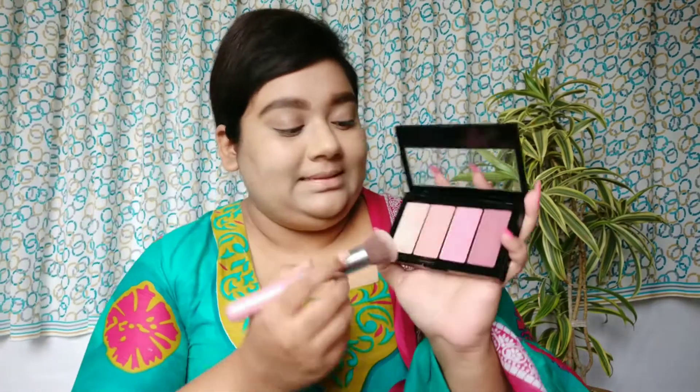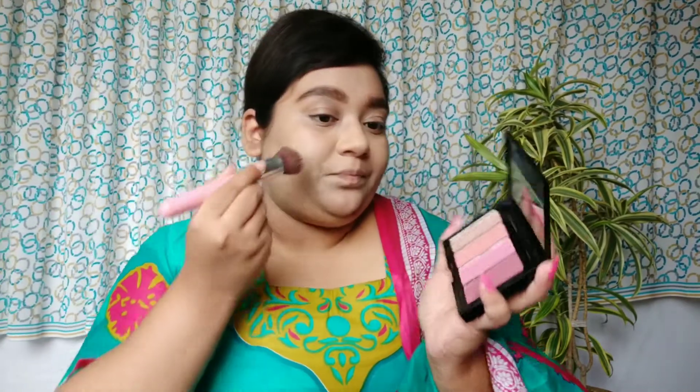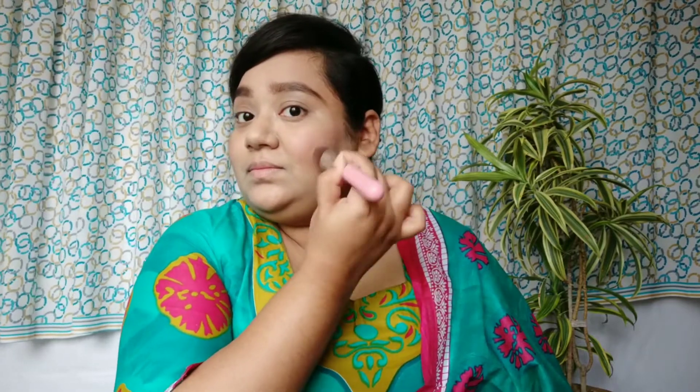I'll do my brows and be back. I'm done with the brows and I want to finish off the face first today. For the rest of the face makeup I'm using this Maybelline Master Blush palette. I'll use this coral, peachy nude sort of blush because I want that nice light flush of color. I'll apply it on my nose as well.